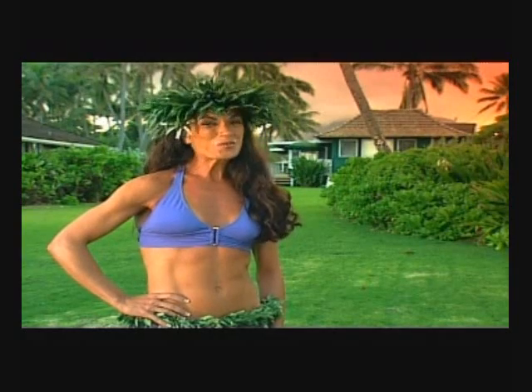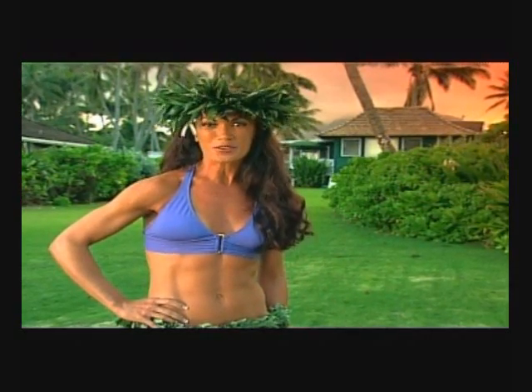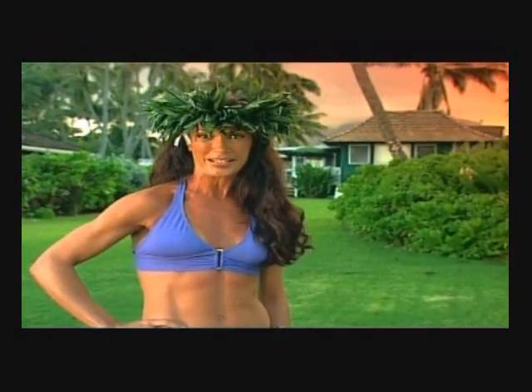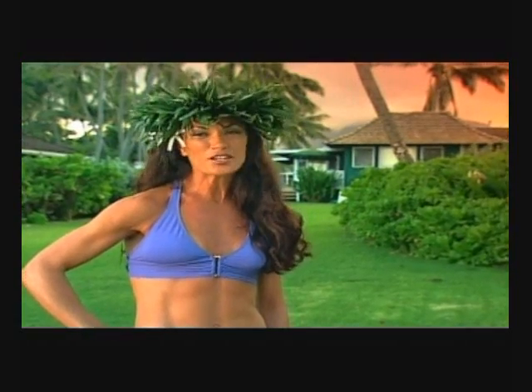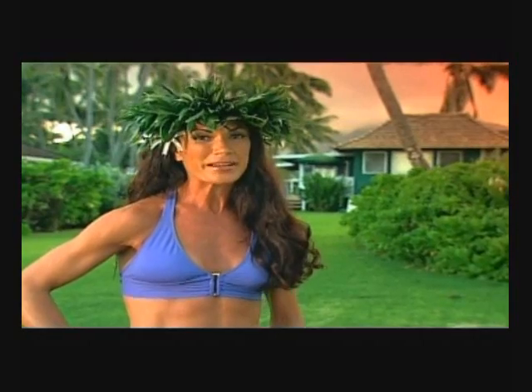Aloha, I'm Keely and welcome to Tahitian Cardio and to my home, beautiful Hawaii. I'm so excited to bring you another dance workout from my Island Girls series, guaranteed to help you lose weight and shape and tone your entire body. Tahitian is the most sensual yet challenging dance throughout the South Pacific. It has also been my secret weapon in keeping my body in shape and bathing suit ready all year round.